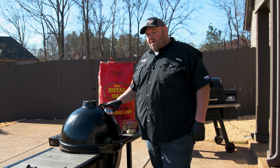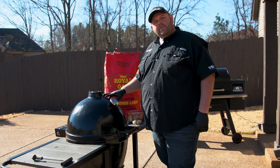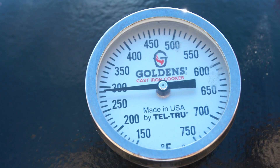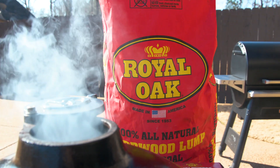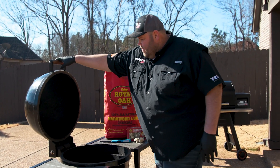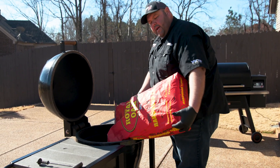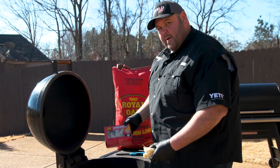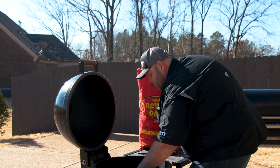Today we're going to go ahead and get our Golden's Cast Iron Cooker fired up with Royal Oak charcoal. This Golden's Cast Iron Cooker is made in Georgia at a foundry — it's 100% American made, never going to break, comes with cast iron grates, and makes a perfect lifetime grill. If you haven't seen these tumbleweeds, they're perfect for lighting a fire. I always take a couple of them and put them in a couple different spots.